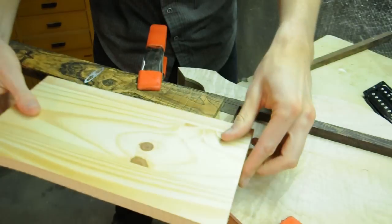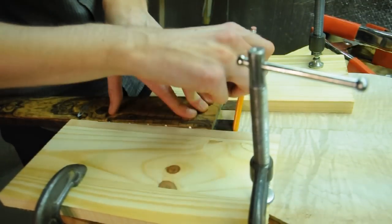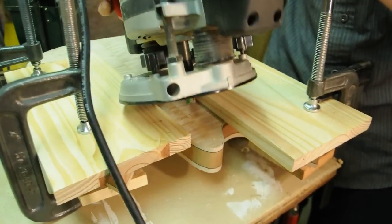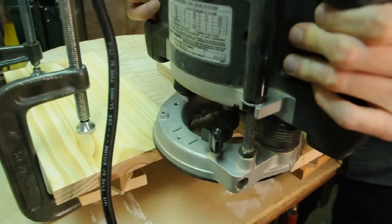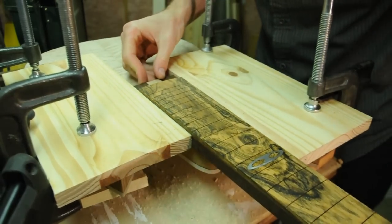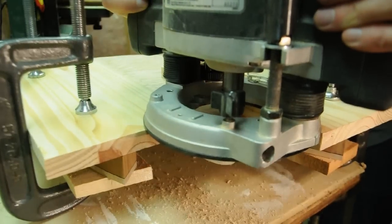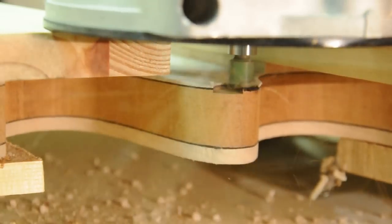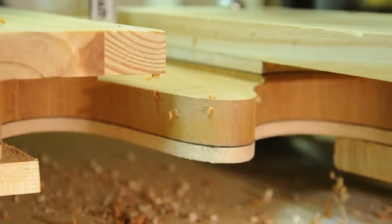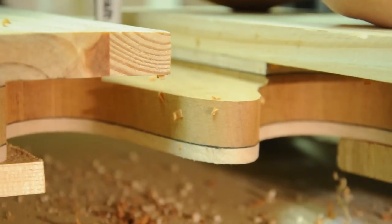I'll clamp a guide on the other side and mark the end of the neck. I'm using a pattern follower bit — I'll start with a light pass and I can clearly see the region I'll be routing. It's a bit tight, but it's easier to make it looser than tighter. I'm shooting for a depth that'll make the bottom of the fretboard sit just a little higher than the body — so just a couple more millimeters to go.